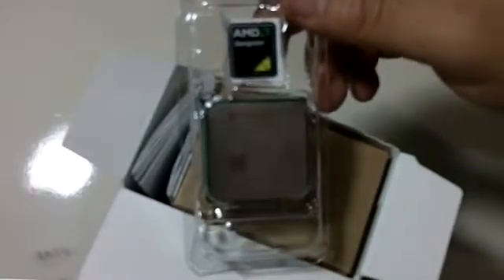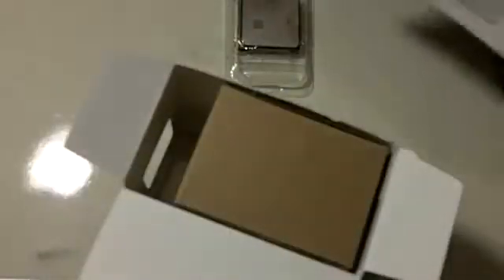Let's open this thing. We have here the mighty Sempron. By the way, I have heard that you can overclock this processor a lot, and I like that, so I will be trying to do that once I build the computer. We have here the processor and an Advanced Micro Devices installation guide — some sort of installation procedure showing how to put the fan and heatsink in, in a lot of languages.